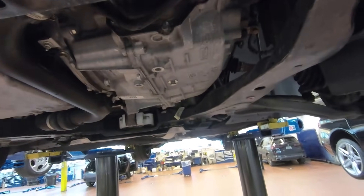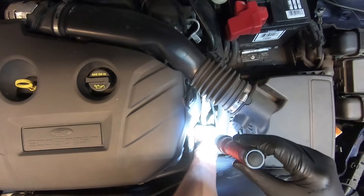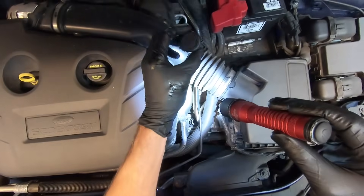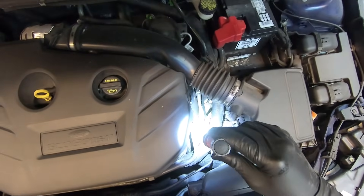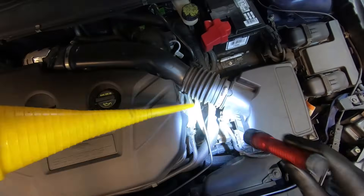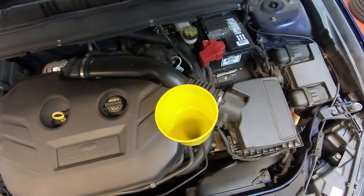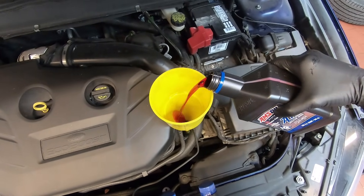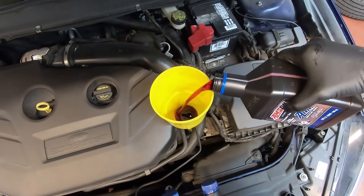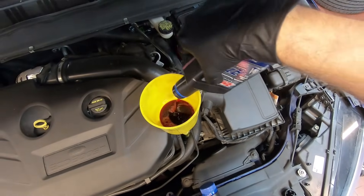Now we can go ahead and lower the vehicle and add the transmission fluid. The transmission fill plug is right next to this transmission line — it's this black cap. All you've got to do is pull up on it and it'll twist out. You'll need a funnel with a long reach — simply insert that into the opening, then we can add our fluid. I always start by adding four quarts. This is AMSOIL's Signature Series fuel-efficient ATF, which is what the vehicle calls for. It meets all the manufacturer specs and actually exceeds them, but as long as the fluid meets the spec, that's the important part.